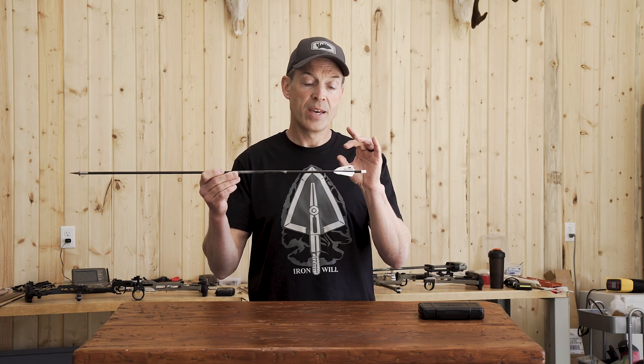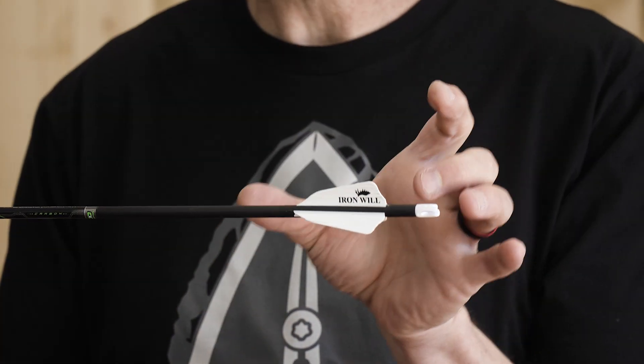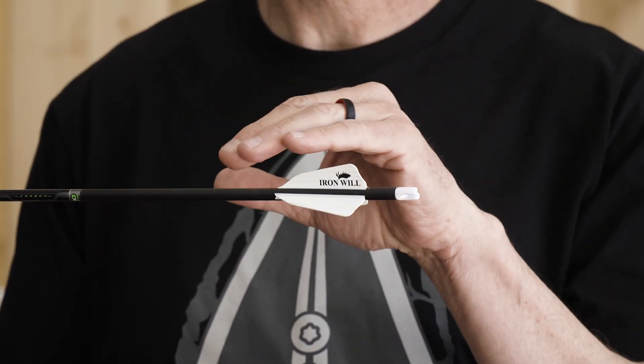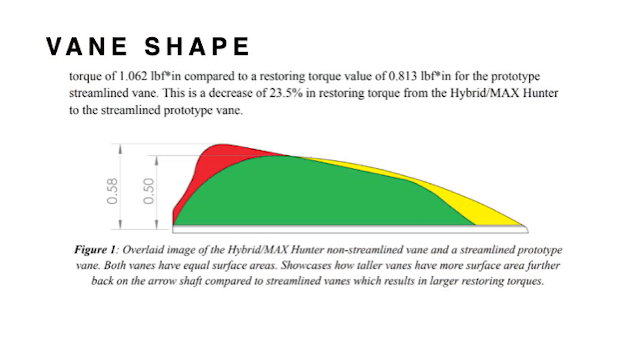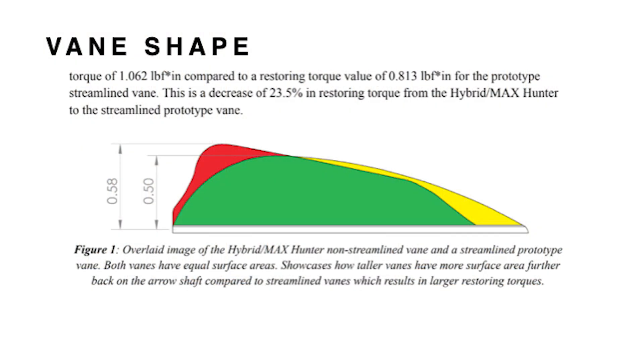We also found from the study that a vane with more area high and back performs better than a longer vane with more of a parabolic shape. If we have a vane of equal surface area but with more of a parabolic shape that's longer and 0.5 inches high, versus the hybrid hunter shape that is 0.58 inches high, the hybrid hunter has 23.5 percent greater restoring torque than that parabolic shape.